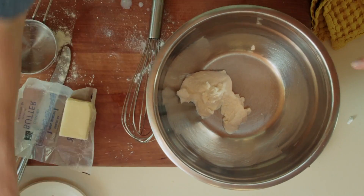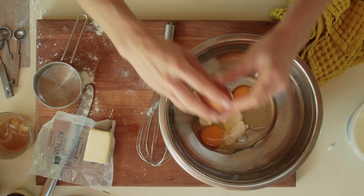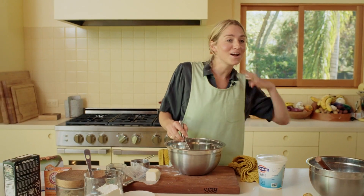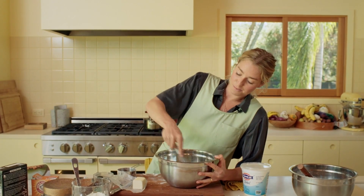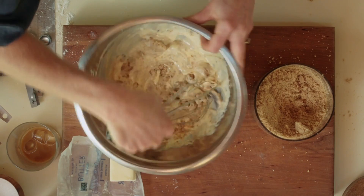So the labneh — or Greek yogurt — is in the bowl. Two whole large eggs, always when baking unless otherwise specified. Crack those yolks and just whisk this together. It's going to look like cottage cheese at first, which is pretty gross. I'm packing one cup of brown sugar, whisking that in and breaking up some of the clumps. And then one teaspoon of vanilla extract.